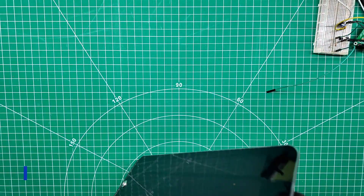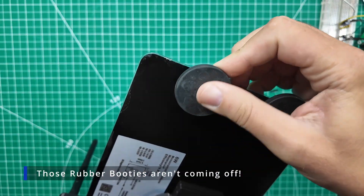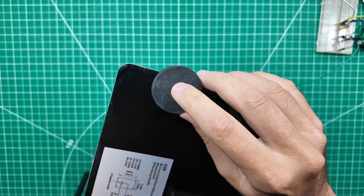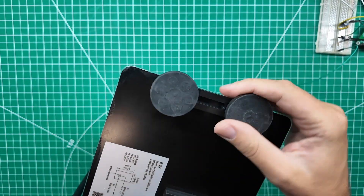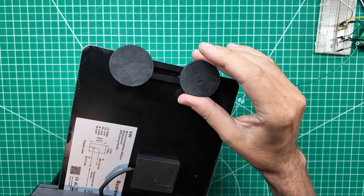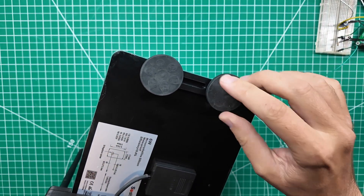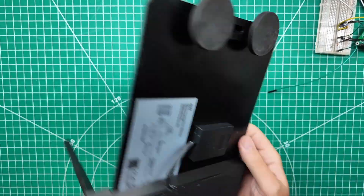These guys here — there are six little magnets in there and six little magnets in there. And they do that old-fashioned magnet trick where there's a metal case with the magnets in them, so the metal case is also magnetized.